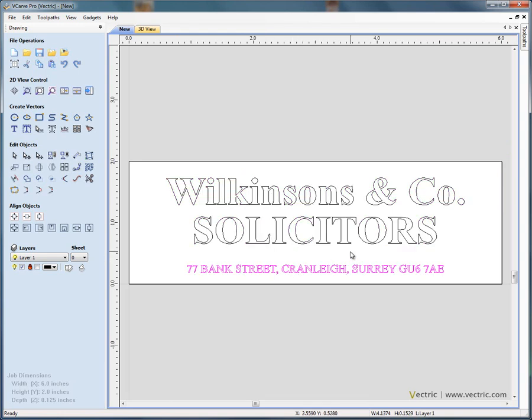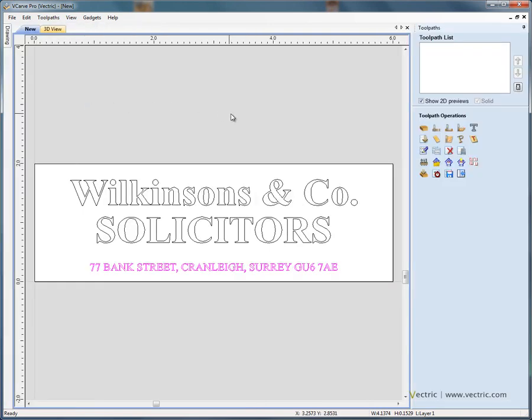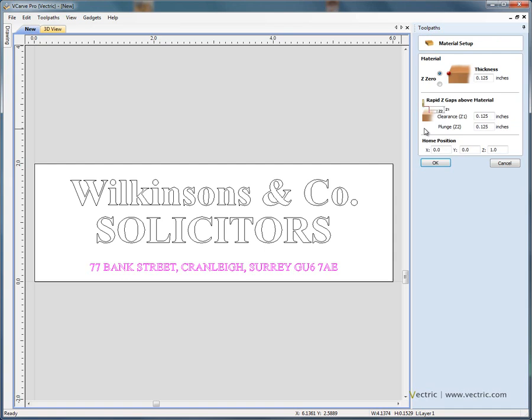We're now ready to engrave this sign. We swap from the drawing tab on the left hand side to the toolpath tab on the right hand side. As always, we recommend you check your material settings: eighth inch plate, Z zero on the surface. We want the cutter to retract 100 thousandths — 0.1 of an inch — when moving from one letter to the next, and after cutting we'll have it retract an inch above the plate. Click OK.